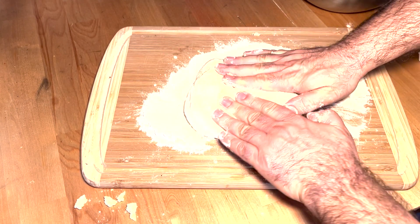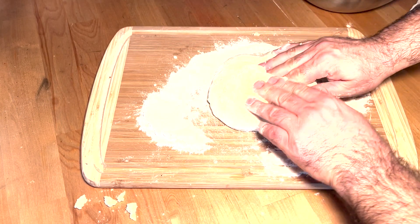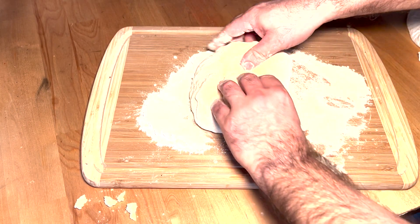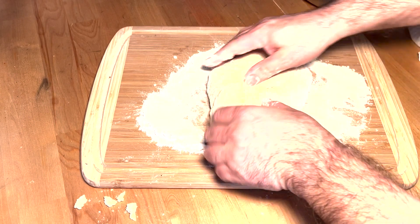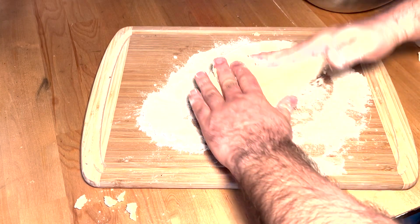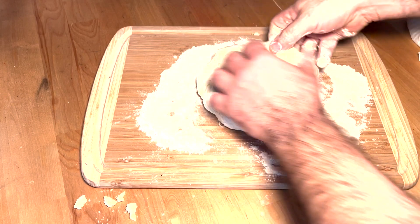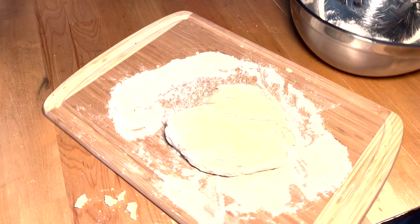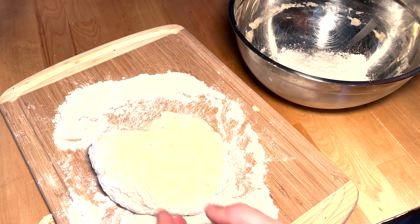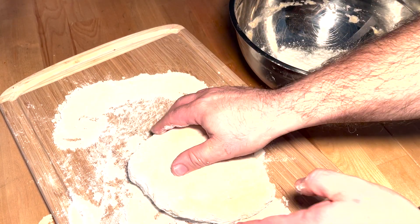The next morning, I put the dough out on a well-floured surface and used the scraper to get it out of the bowl. Then, with wet hands, you fold the outside edges inward — you're supposed to do that for a few minutes. Then shape the dough into a ball and place it back in a floured bowl for a second rising of about two hours, again in a warm place.